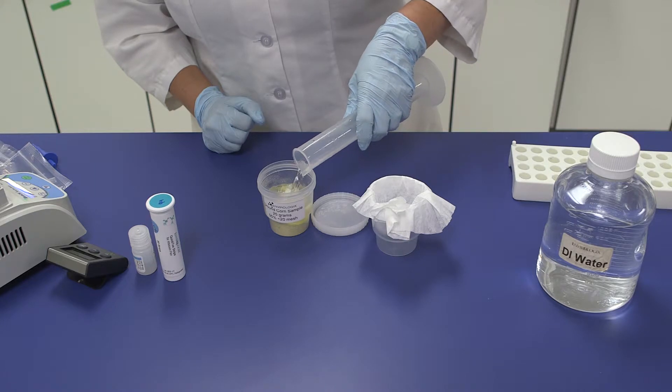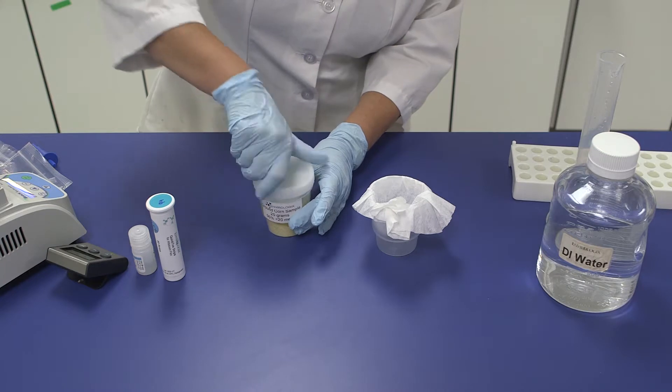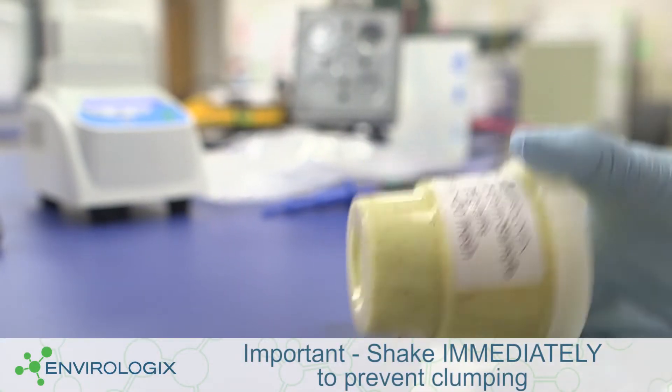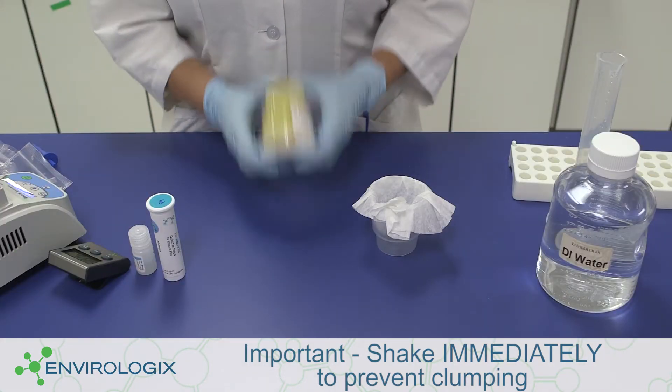Immediately seal the container and shake vigorously for 10 seconds by hand to ensure that the powdered extraction buffer can fully dissolve. This is a critical step to ensure accurate results. Continue to shake vigorously by hand for two minutes.